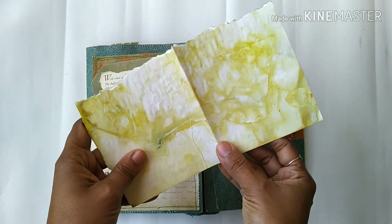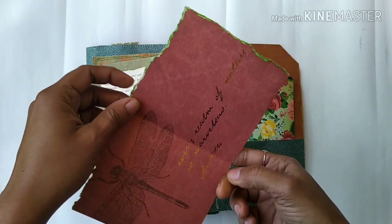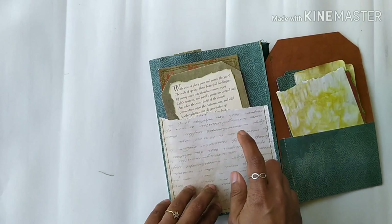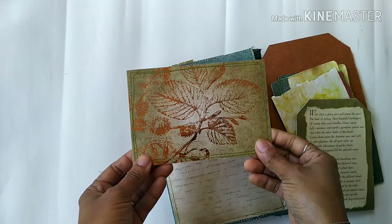She can use this section for writing — it's backed with eco-dyed paper, and there's a little pocket inside. On the other side there's another pocket.